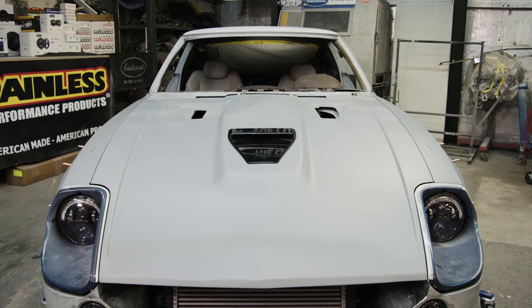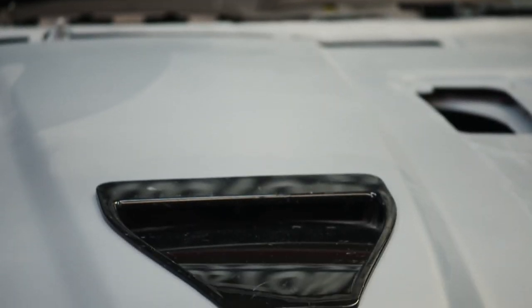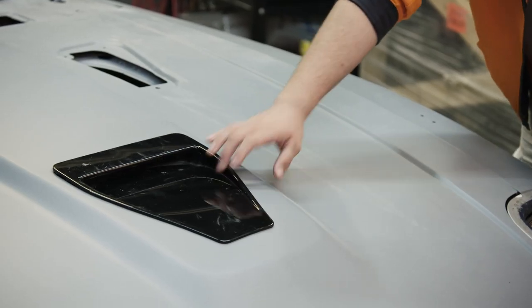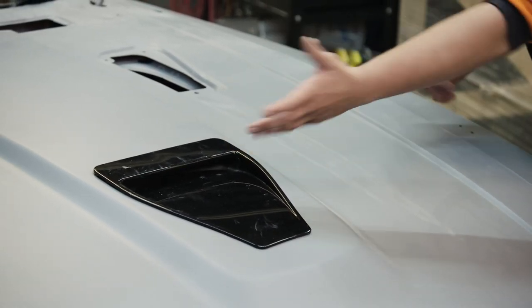I really like the way that the original hood looks and we're actually gonna paint the stripe for the hood around that. This is actually out of a Lancer — we found it, cut the hole in it, set it in, and it worked out perfect.